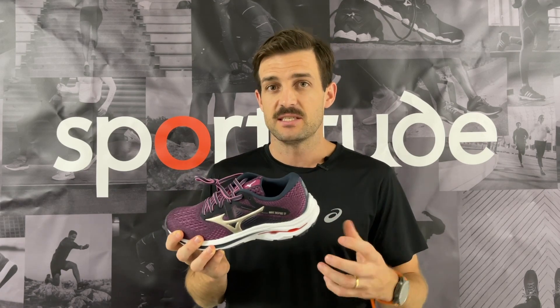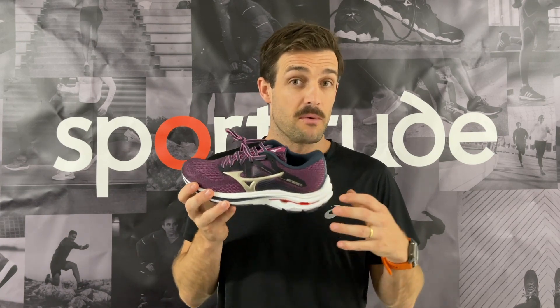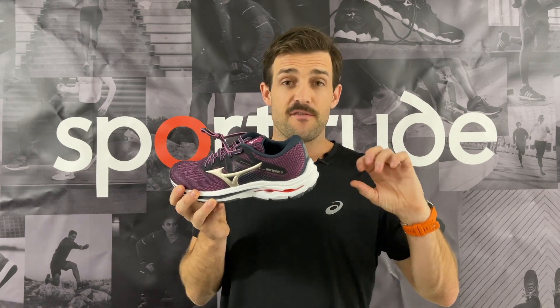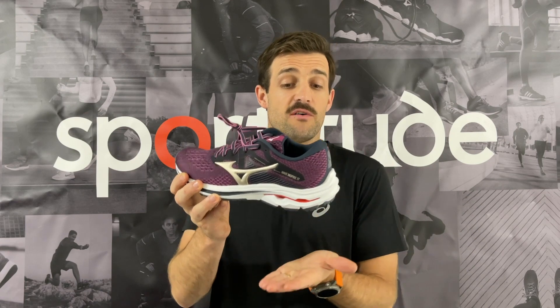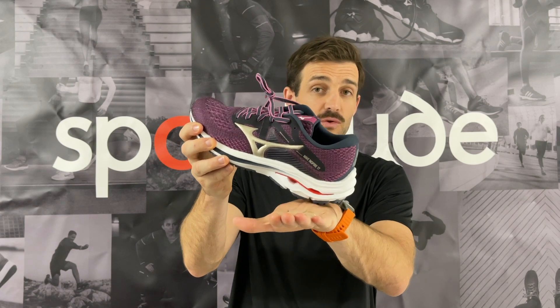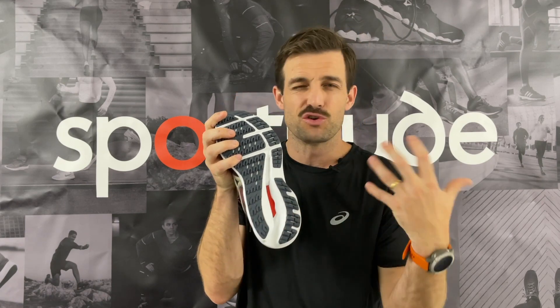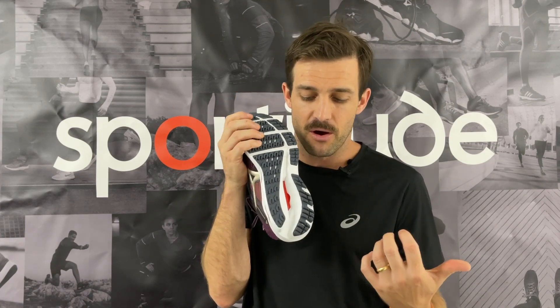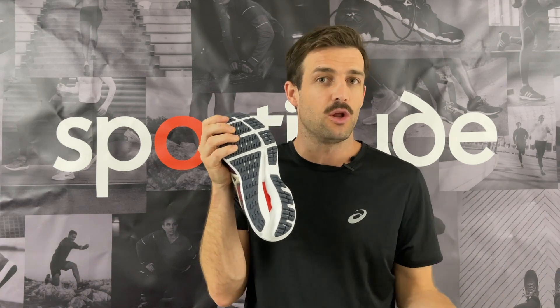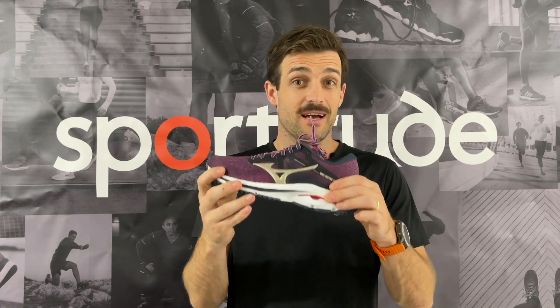The NRZ foam is something they've used for a couple of seasons now. They rolled it out in their Wave Sky and are now introducing it to more of their premium road running shoes. That foam is very soft, and it sits underneath the wave plate, so for your heel striker, you're getting a nicer compression underneath your foot. They're therefore able to take out some of the traditional EVA foam because this foam is doing a lot more for the runner, reducing weight while keeping it nice and soft.